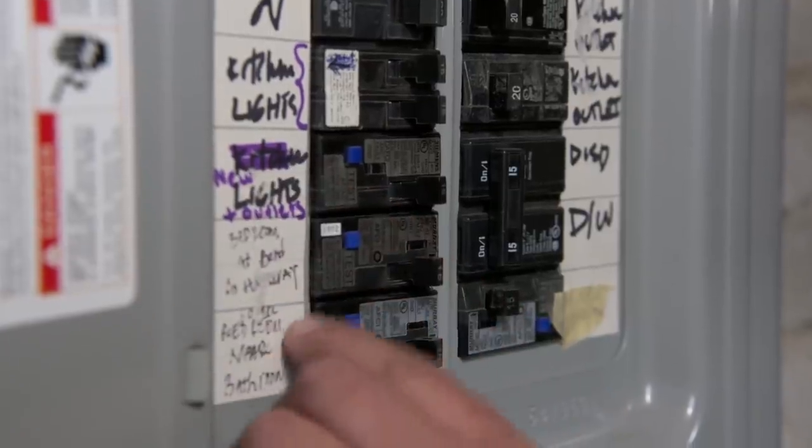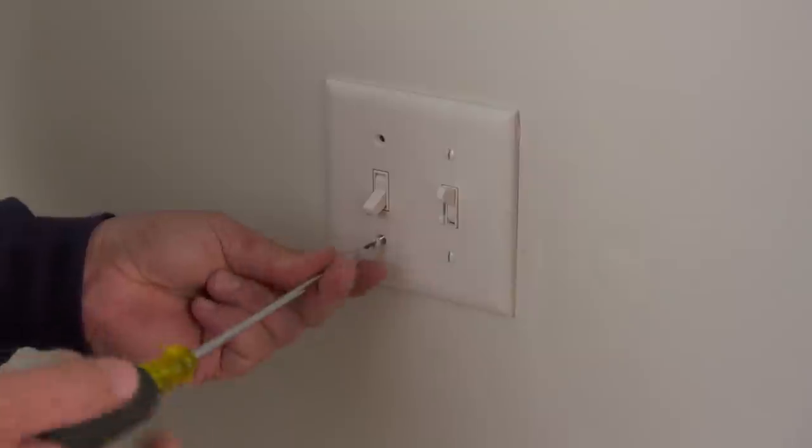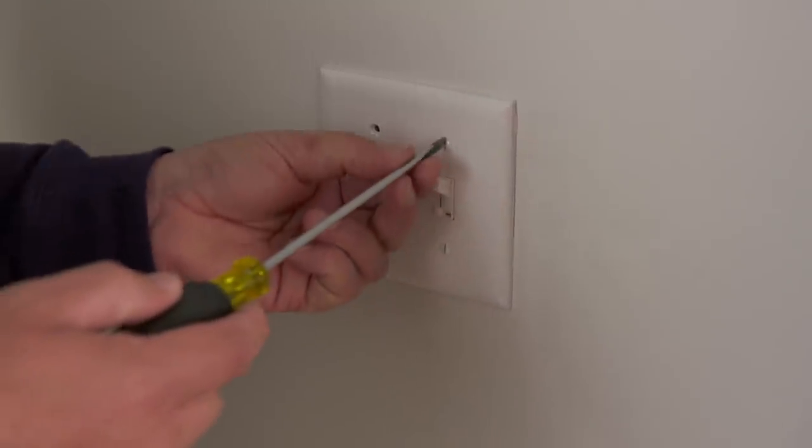Before I do any work, I want to turn the power off down at the panel, and then we can remove the switches. So first we're going to take the screws out of the plate.